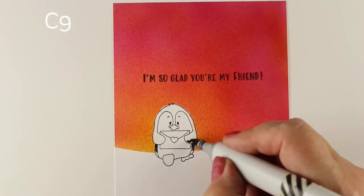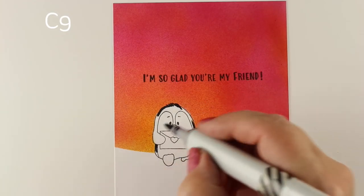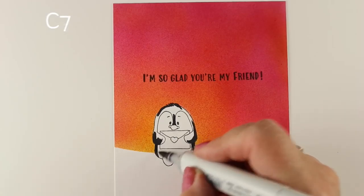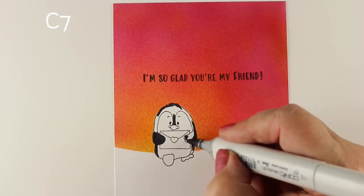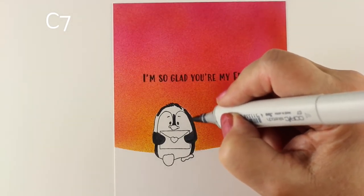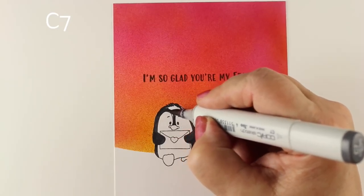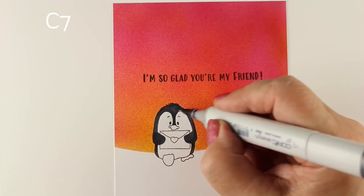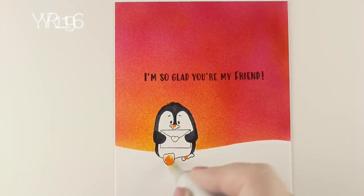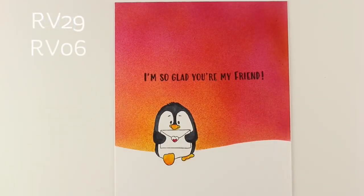Now we're on to this little penguin holding an envelope. I like that the penguins in this set, you could replace that envelope with something, but he's already holding it so you don't have to mask it out and put something in his hands. In this particular case it was kind of nice to just have it done for me and make it really simple. Once I got going on the cards and all the stamping was done, you saw how quickly the airbrushing went — it goes really fast and gives you a big pow impact on the card without a whole lot of extra work.